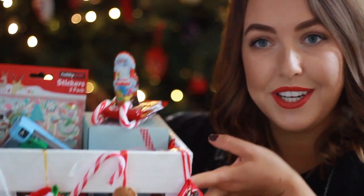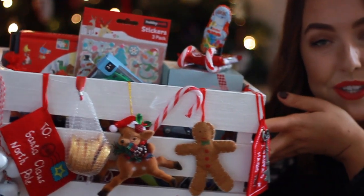Hi guys, I hope you're all okay. Today I thought I'd take you through what's inside Harrison's Christmas Eve box. It's a new tradition here — this is the box, which I'm so excited about. Harrison's only two,